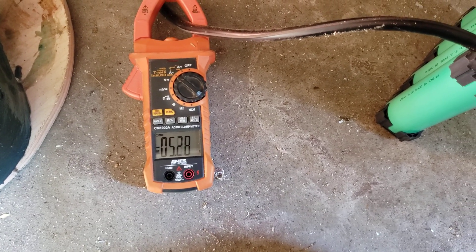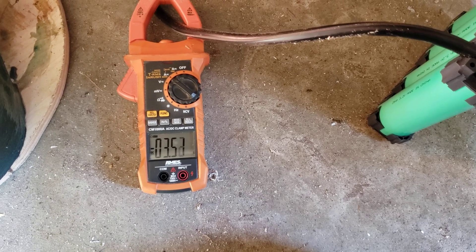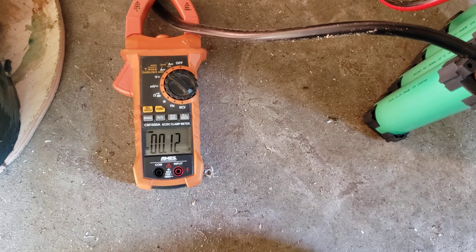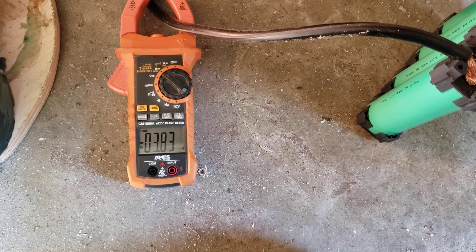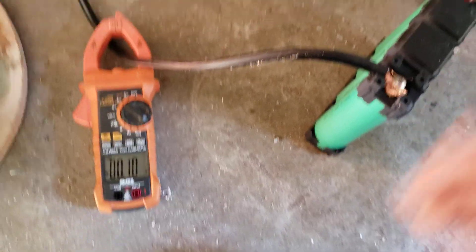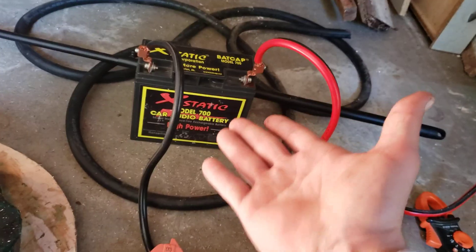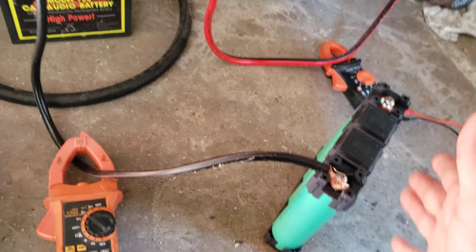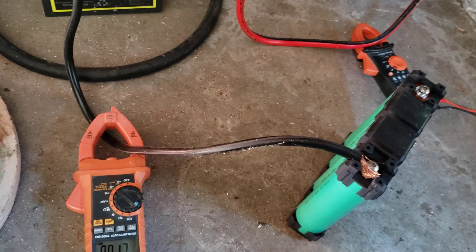Look at that — there's a load there, drawing my lithium down. See how it pulls the lithium down? Now my lithium isn't going to be fully charged anymore. And the AGM didn't go anywhere. So what that is, is it's a load on your lithium battery that's unnecessary.